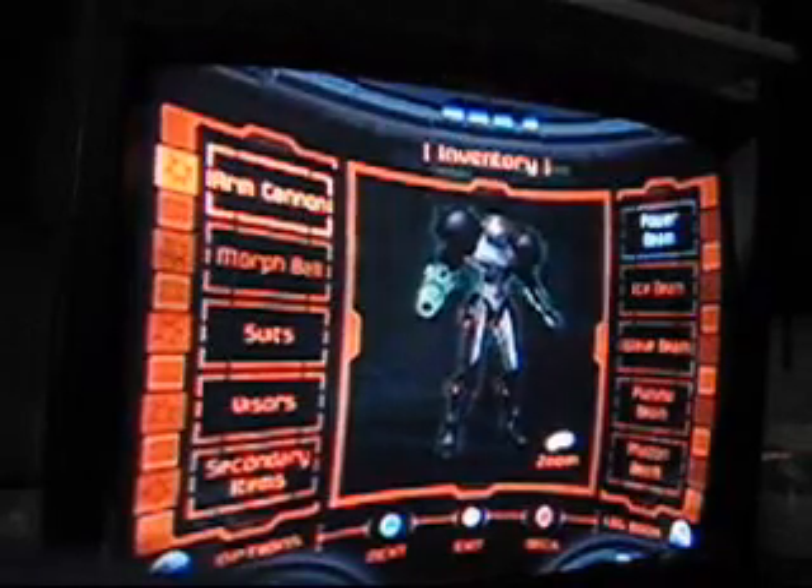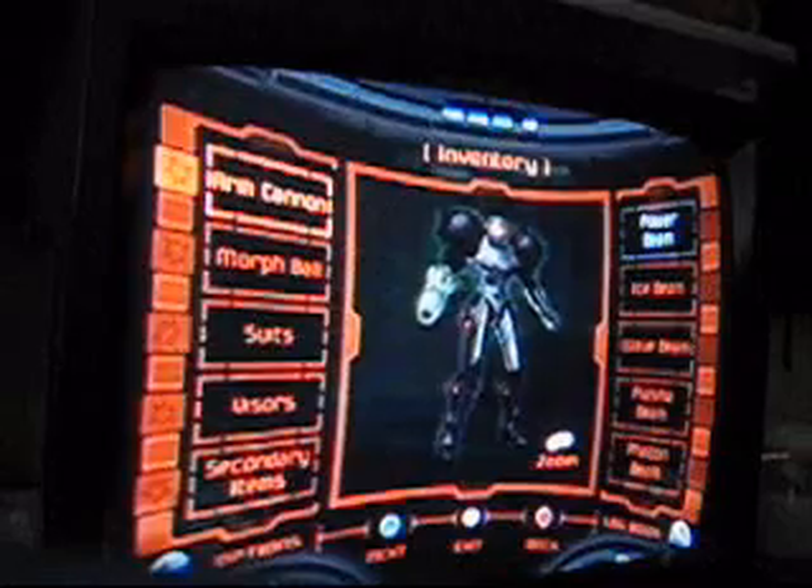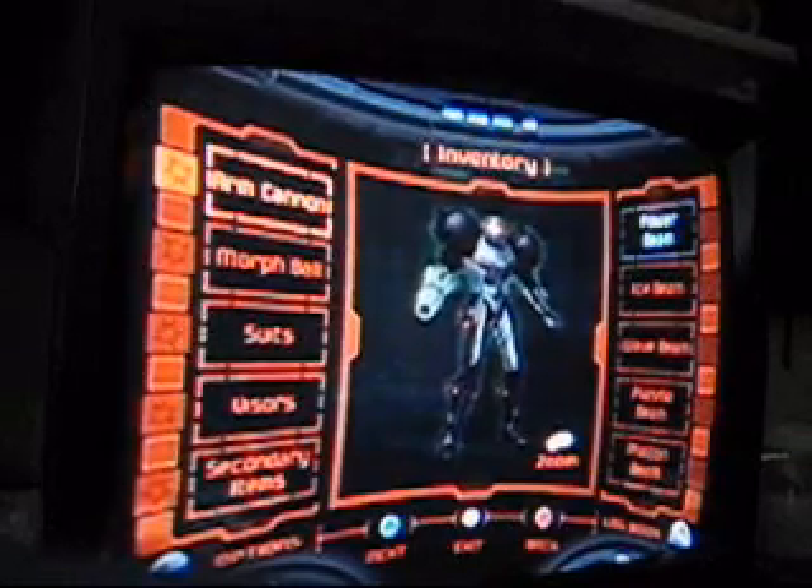Hello everyone, this is Reelus, and I'm going to be showing a little bit of ragdoll physics in Metroid Prime number one for the Nintendo GameCube.